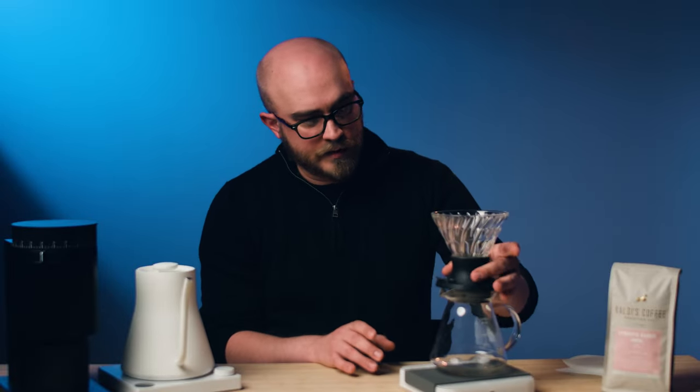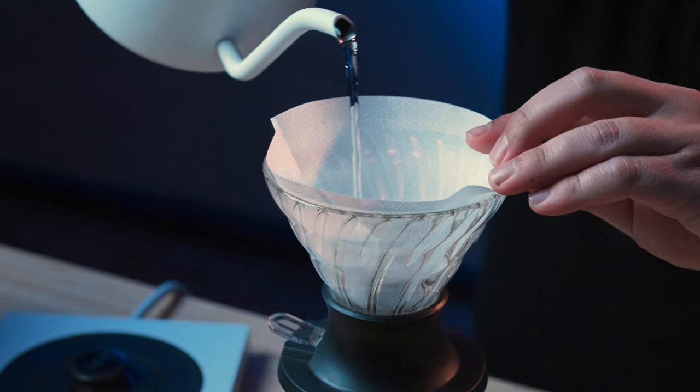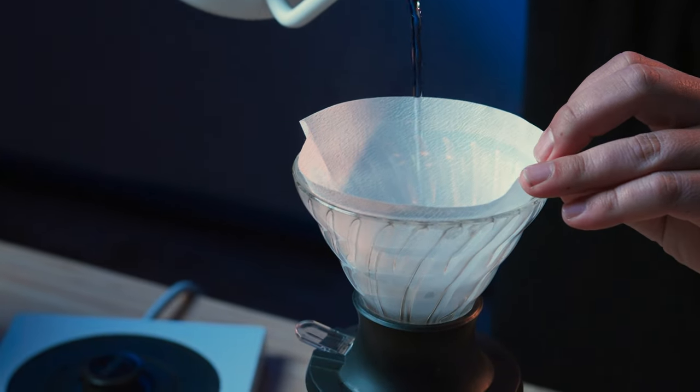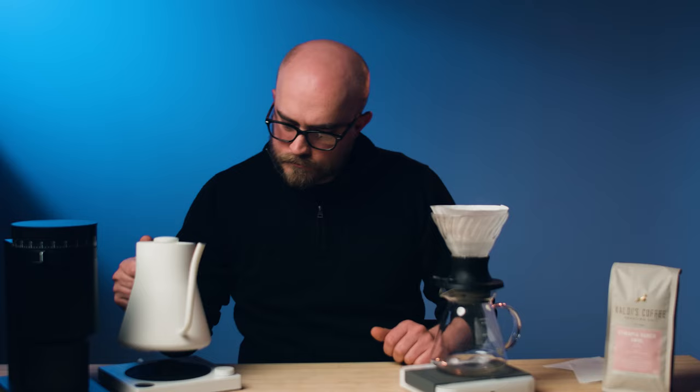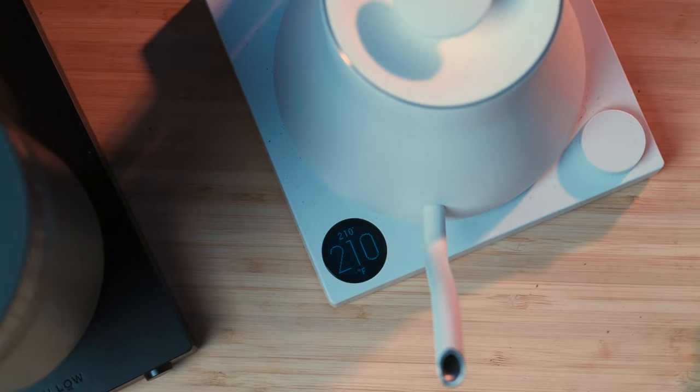First, I'm going to rinse out my filter and preheat the Hario Switch — not our decanter, since there's going to be ice in there. Make sure your switch is up so it holds the water, pop the filter in, and pour water. I have my water set to 210 degrees Fahrenheit, just so you know.